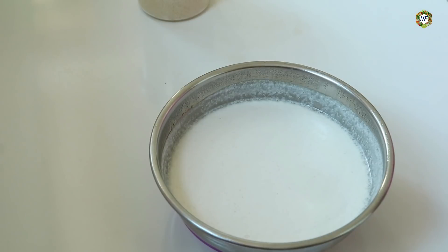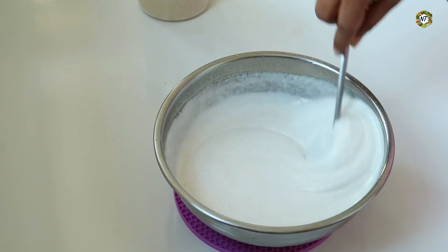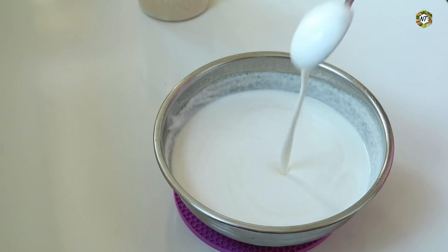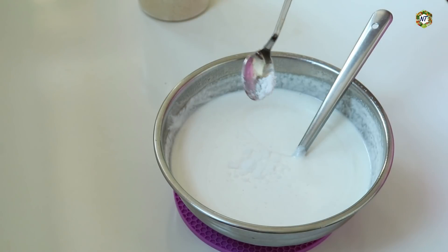Now we have to add the baking soda in the pan. I'm gonna put my baking soda in the oven. If you give it to your oven, put it on the oven. Then we put it on the oven.